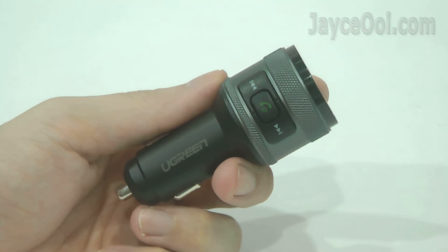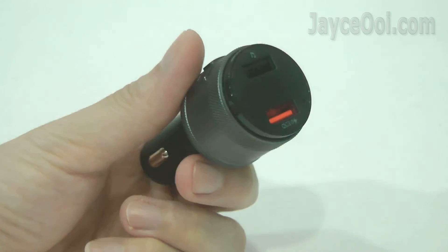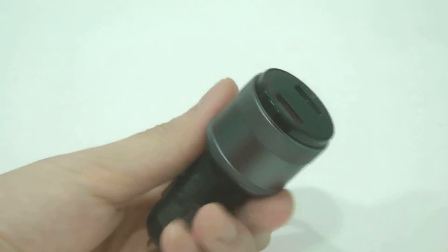That's all for the Ugreen Wireless Car FM Transmitter review. Be sure to get yours soon — you will like it as I do. Thanks for watching and I will see you again. Peace.